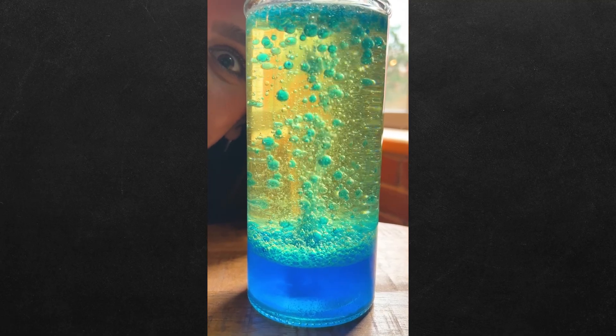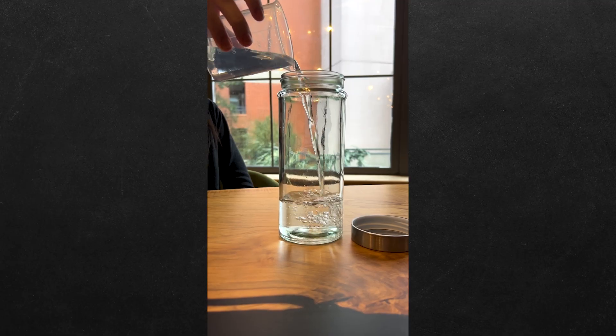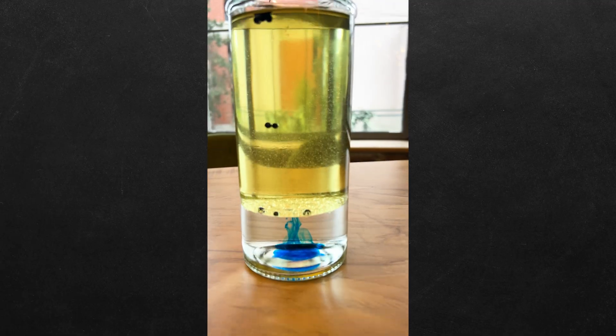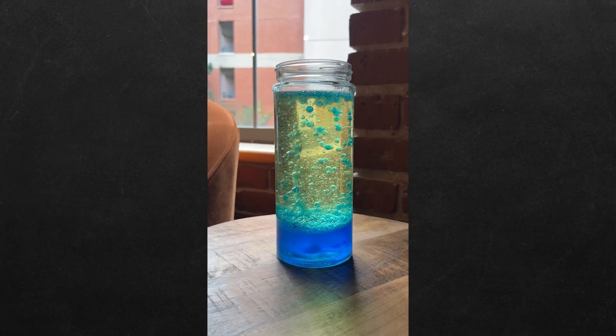How do you make a lava lamp at home? Bill Nye taught us how in augmented reality, and we're gonna show you. Fill a vase a quarter full with water and finish it with vegetable oil. Add 12 drops of coloring into the oil. Now break two Alka-Seltzer tablets into six pieces, drop them in the bottle, and now you know.